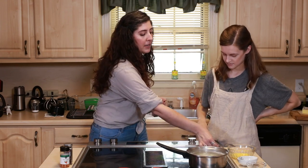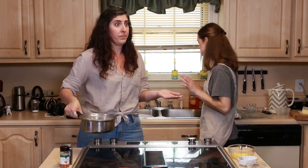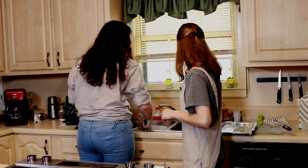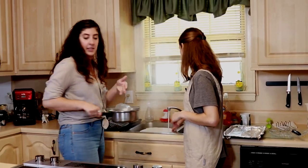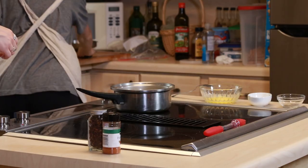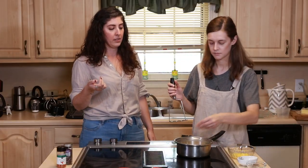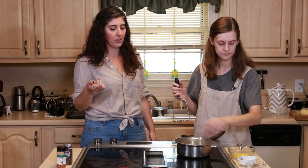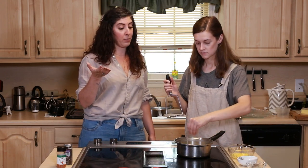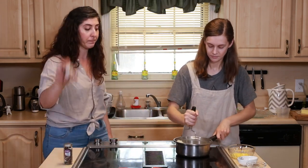Our potatoes are done, so we're going to drain them and run some cold water on them — we don't want them too soft. Then we'll mash them in the same pot and salt and pepper them. I don't know if our goal here is to be as true to the demographic as possible, which means as bland as possible. But we are going to go rogue with some paprika.